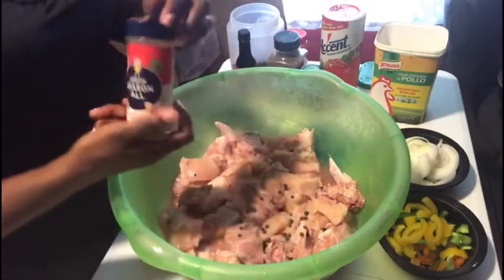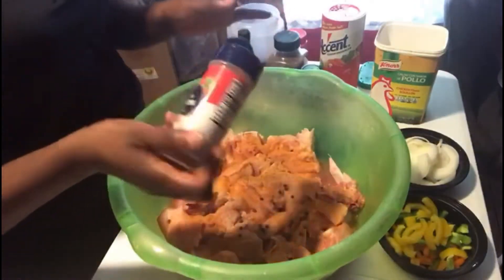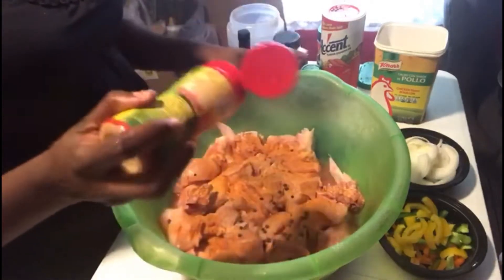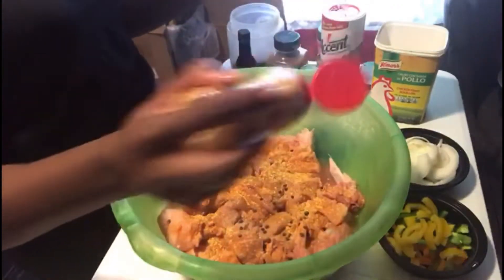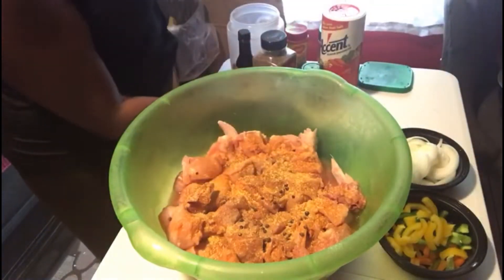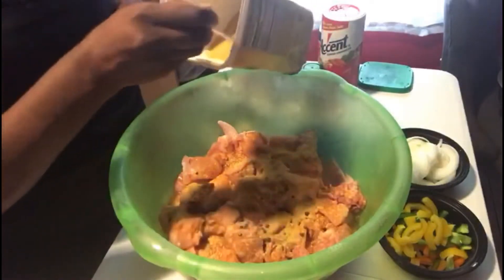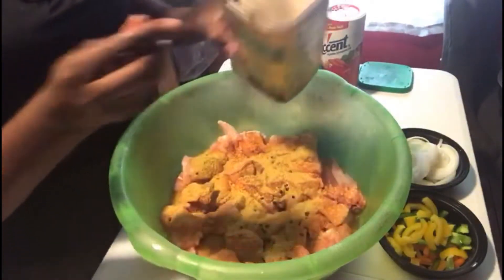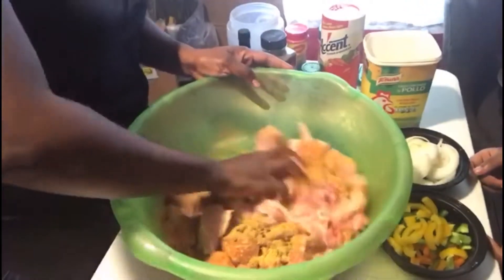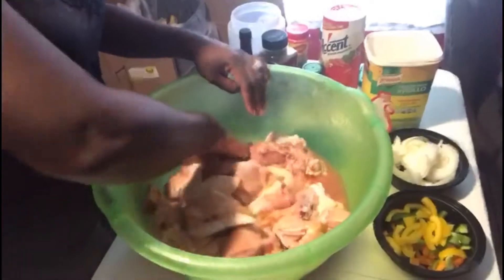We're going to do some seasoning salt. Remember, this is salty, so you want to be careful with this. But I'm doing two chickens, so I need to put quite a lot to bring out the taste of the food. We're going to do some seasoning from Maggie. Looking good already. So now we're going to do some chicken flavor seasoning.